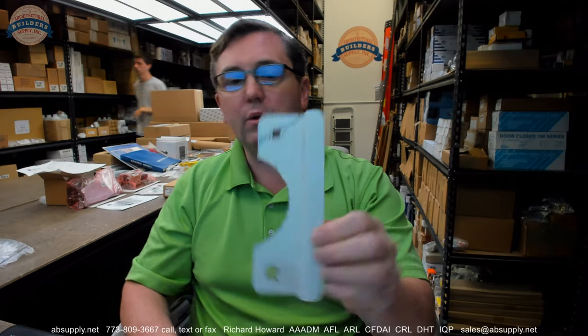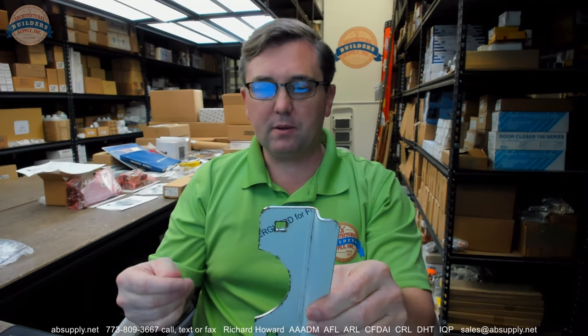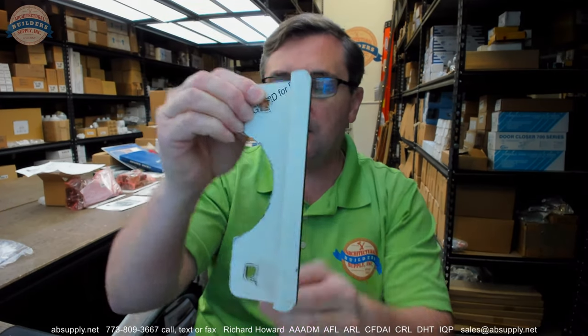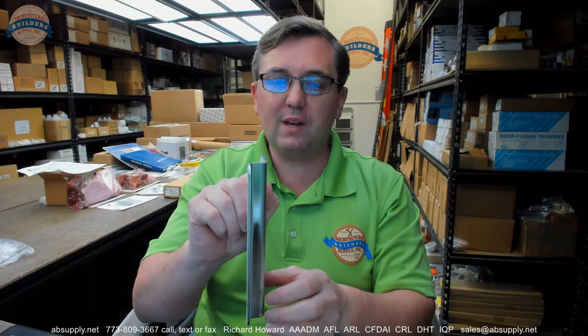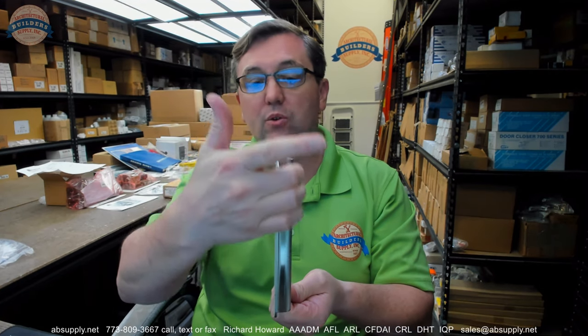What is immediately noticeable about this latch protector is the unusually large offset. That is going to be atypical, but could also be exactly what you need. You would not use this for a standard hollow metal door and frame or a wood door and steel frame installation with a typical 3/32-inch inset. This offset would be far too large and would be there to account for perhaps an electric strike, applied molding, or some frame condition requiring a greater offset.